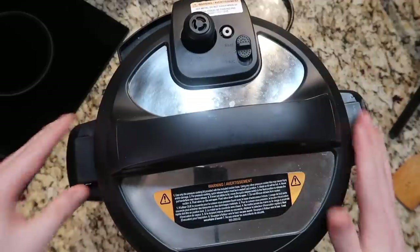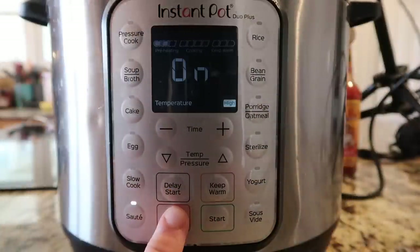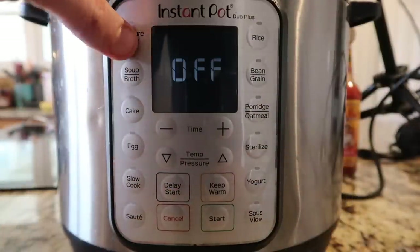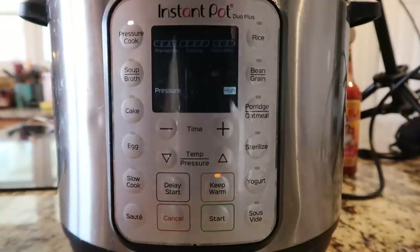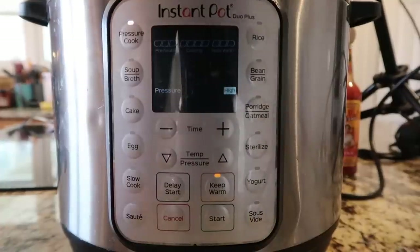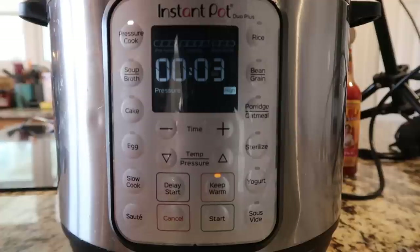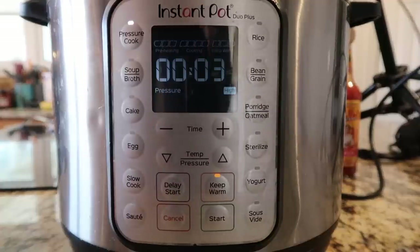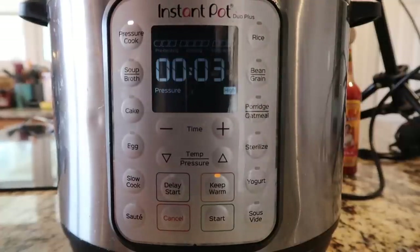Now we're going to secure the lid and make sure it's in the sealing position. Come back down to the control panel, hit the cancel button, then hit the pressure cook or manual button — they changed it from manual to pressure cook. For white rice, be it long-grain or jasmine, go for three minutes at high pressure. For brown rice, I'd suggest 15 minutes at high pressure. After that we'll do a natural release — 10 minutes for each.